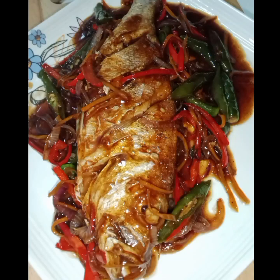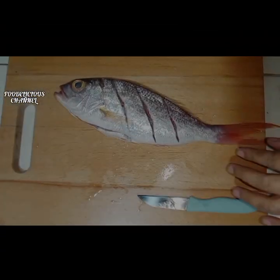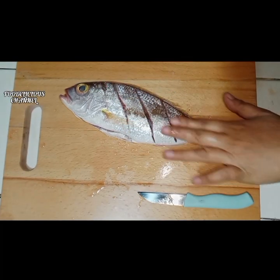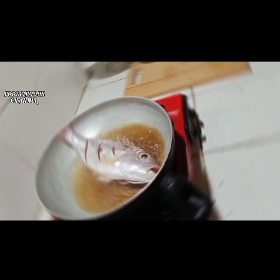Hello everyone, let's make sweet and sour fish. Clean the fish and season it with salt and pepper. Fry the fish.